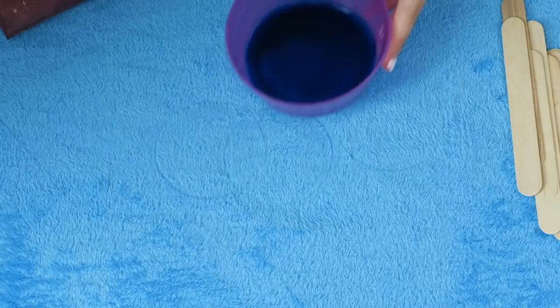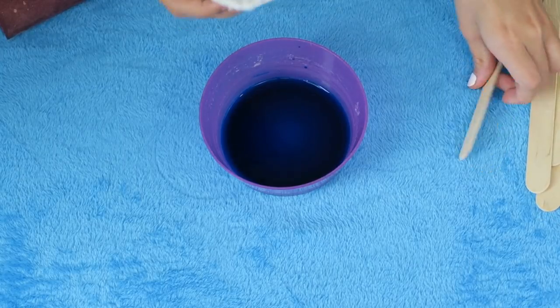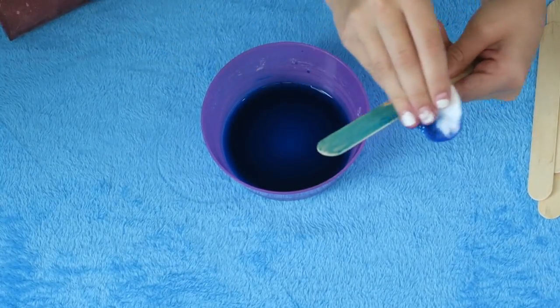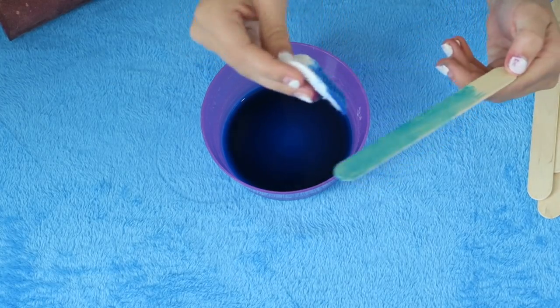Food dye is safe for hamsters. Take your blue and your popsicle sticks and now you're going to do the exact same thing just with your popsicle sticks. This one's going to be a lighter blue because the popsicle sticks are lighter and the blue is lighter.